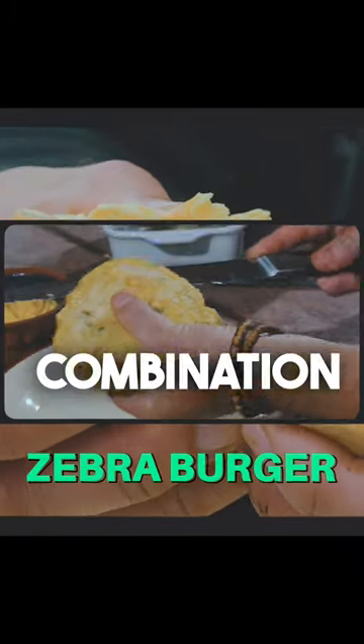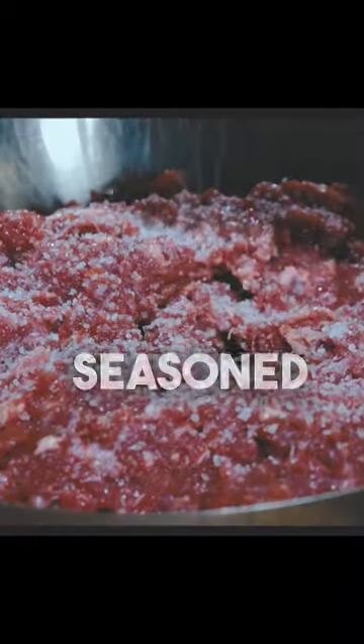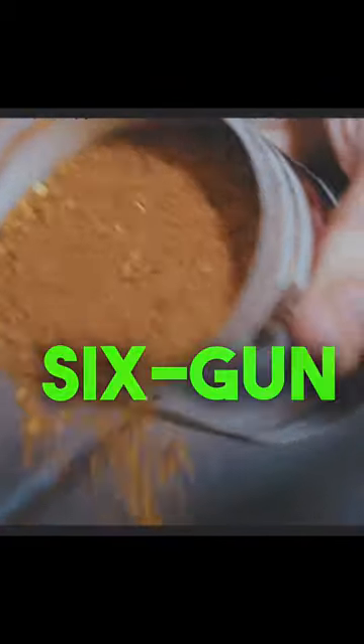A zebra burger, a combination of the wild and the west, with patties made of minced zebra meat, seasoned with salt, pepper, and local six-gun seasoning.